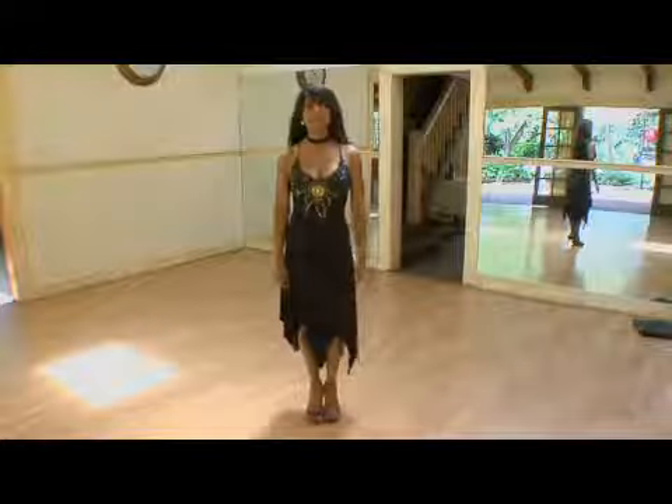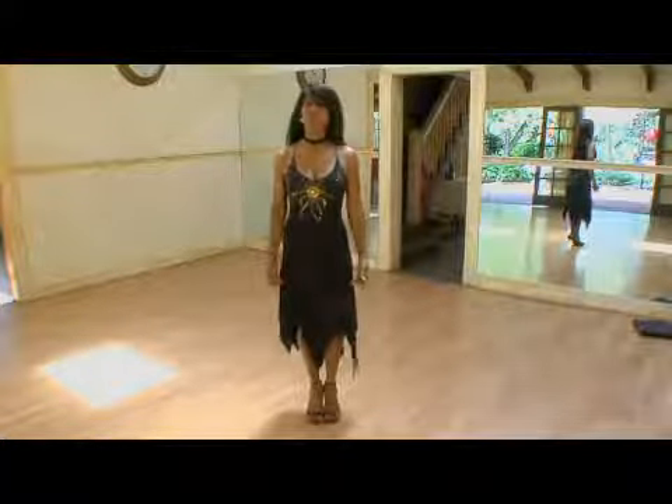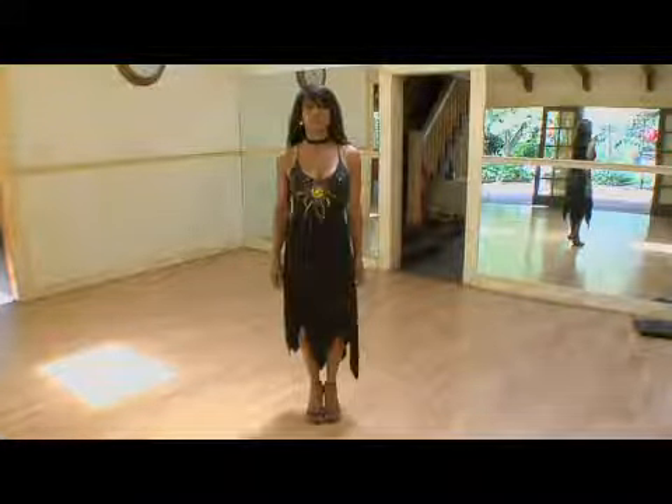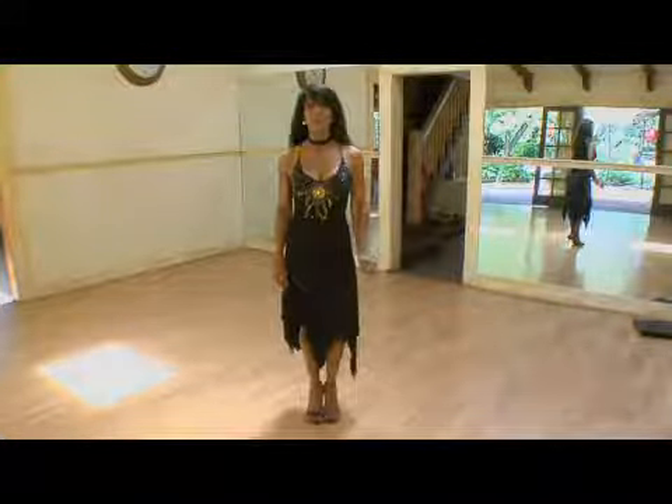Hi, I'm Brie. We're learning salsa and now we're on movement twelve within the scissors. Step twelve completes the scissors.